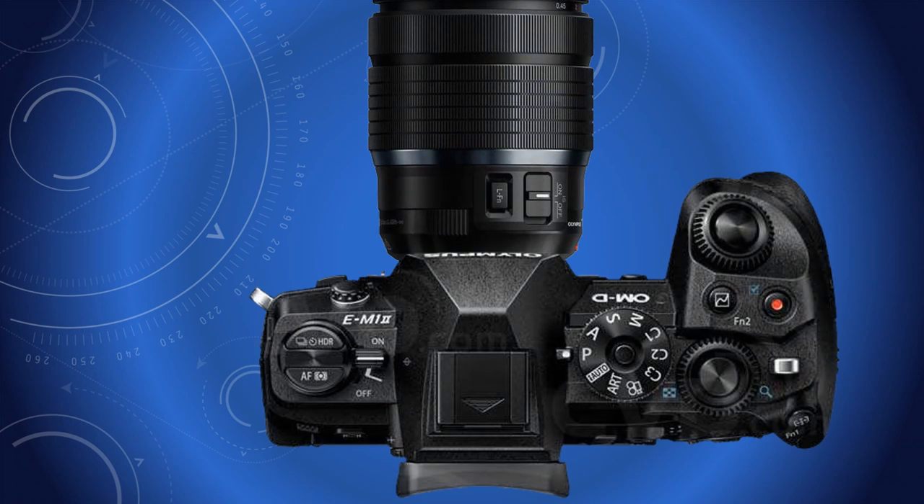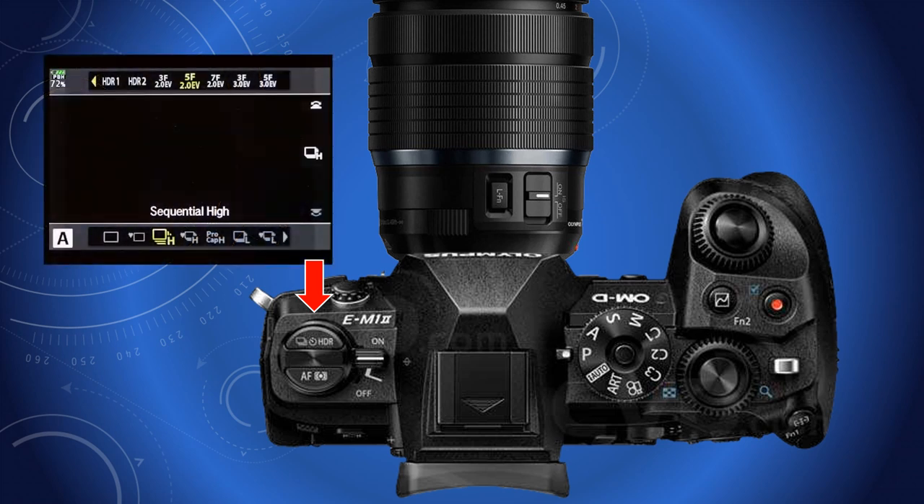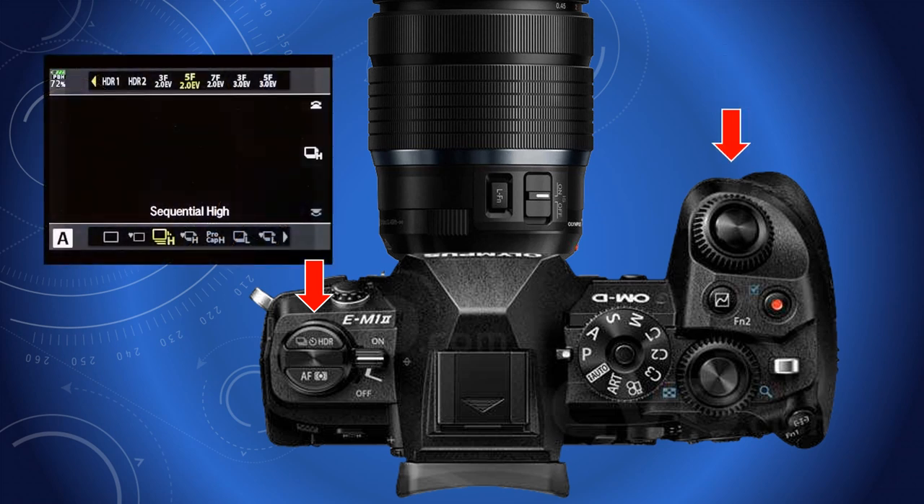Access to HDR from the E-M1 Mark II is from the front button on the top plate on the left, where the on-off switch is located. Information is displayed on the screen — rotate the front dial to select a setting. The first two process the image to a JPEG automatically; the others are merged in a computer using Photoshop or a similar product.